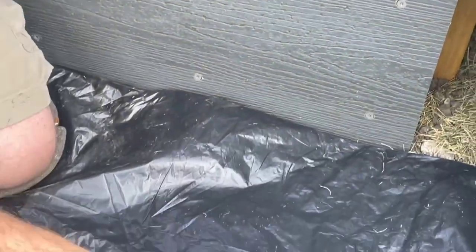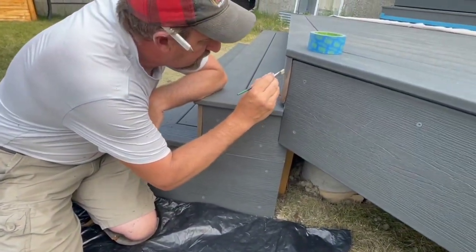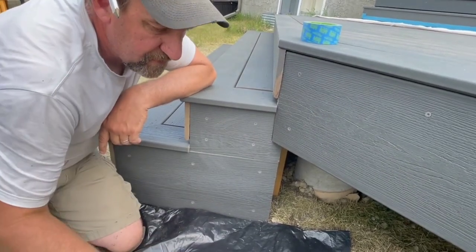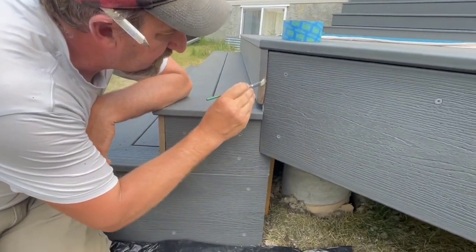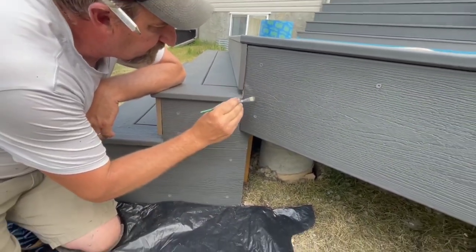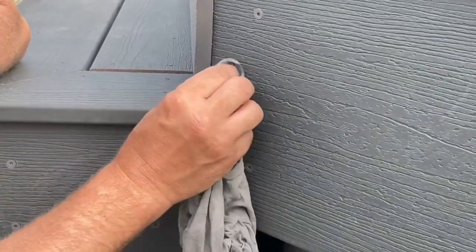Something to remember here is this end joint now has exposed wood fibers, which is actually what we're painting. Because the polymer cap that covers this track deck — you can't really paint that very well, the paint is going to come off — which is actually going to be our little advantage here.